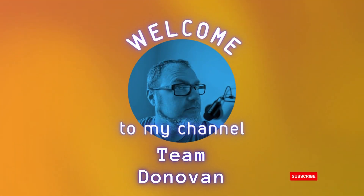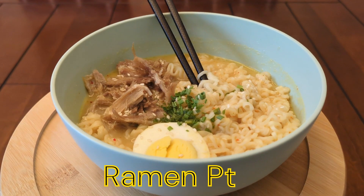Hello viewers! Today with Team Donovan, we'll be making my favorite instant ramen recipe, part 2.